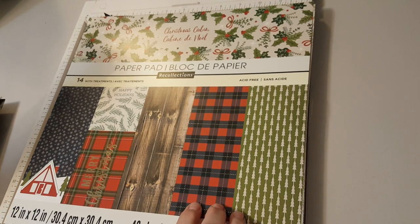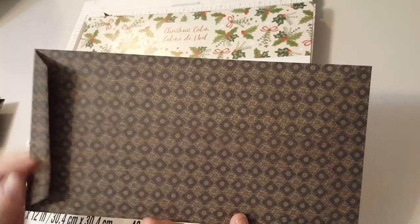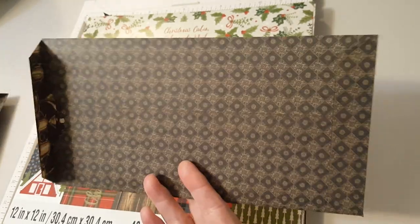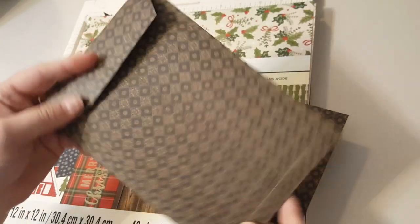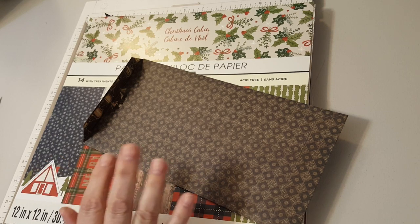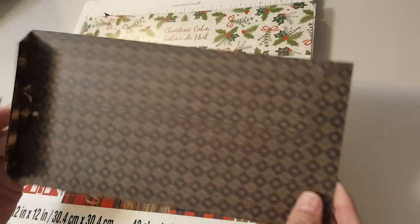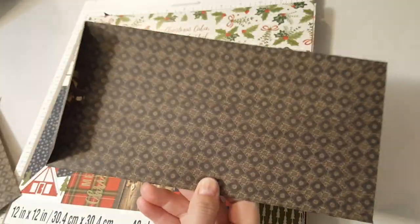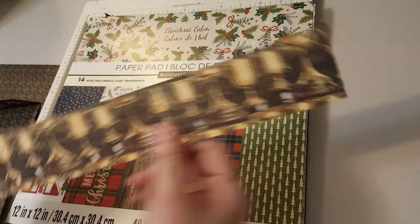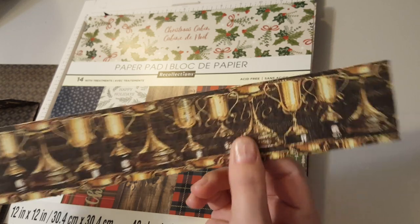This is the Christmas Cabin paper pad. I decided that for most of the things I'm making I'm going to use these in my junk journals, so I cut the envelope down two inches. If you want to use every piece of your paper this is a great thing to do. For my junk journals I went ahead and cut two inches off so that instead of being 10 inches my envelopes are eight.